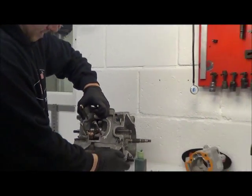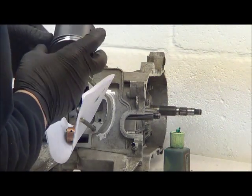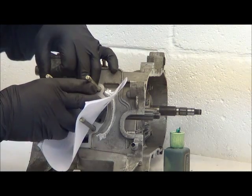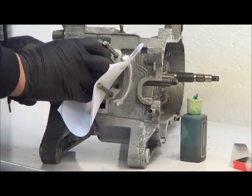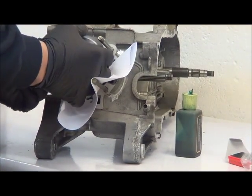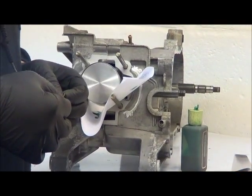Pop that in. Pop a piece of A4 paper folded in half there — that's just to stop the piston getting scratched. Take the piston and just wiggle it to get it straight. There you go, it should just pop straight in. Insert the circlip the same way we showed you last. And that completes the piston assembly.